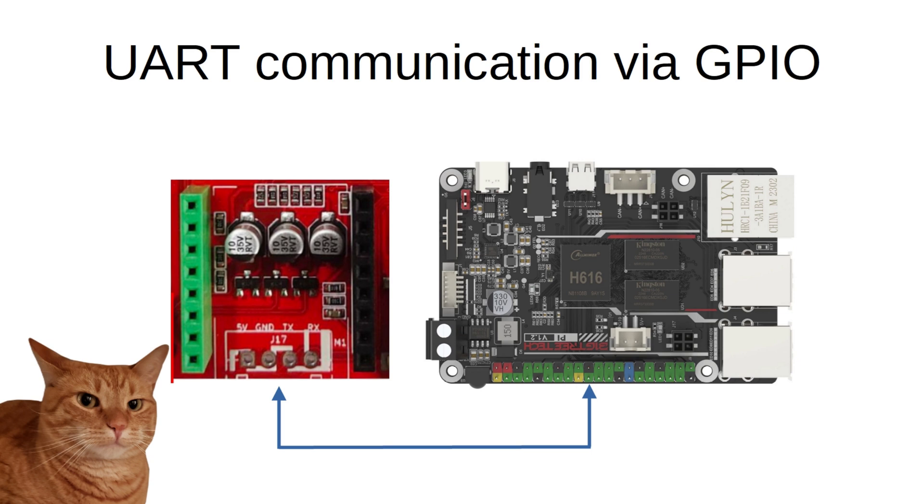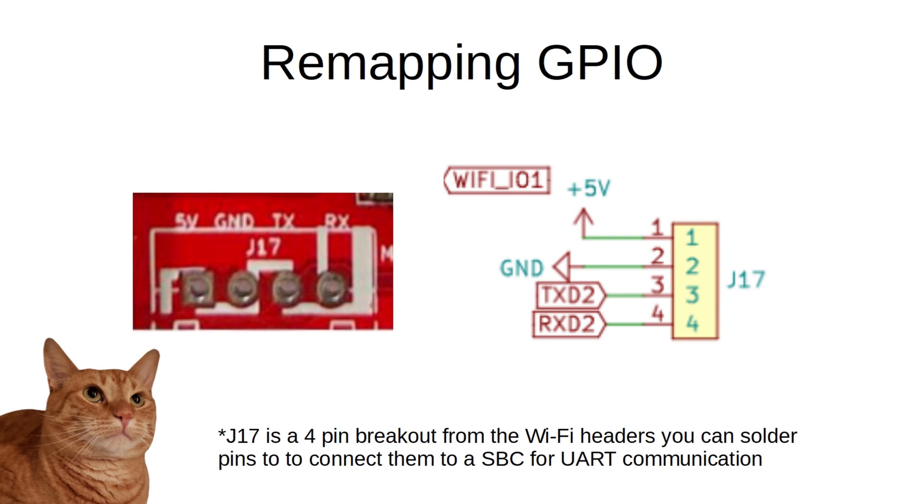We can use these pins to communicate with our Linux devices via UART by flashing a firmware binary with these pins set as a communication channel for Marlin or Klipper, and setting up our Linux device to utilize these send and receive pins, eliminating the need for a USB cable sticking out of the machine. If we look at the pin arrangement on socket J17 of the Neptune 3 and 3 Pro boards, we can see that we have a 5V positive, ground, and two pins — one labeled TXD2 and the other labeled RXD2.